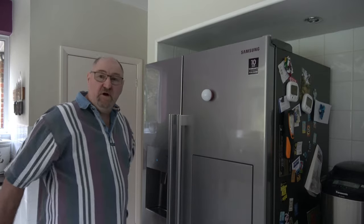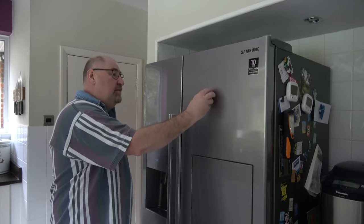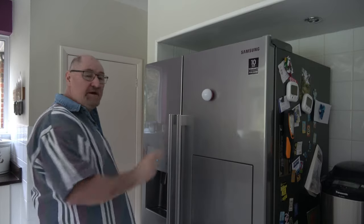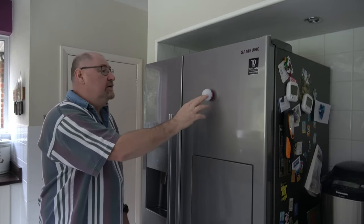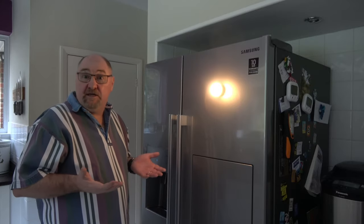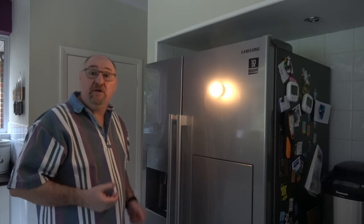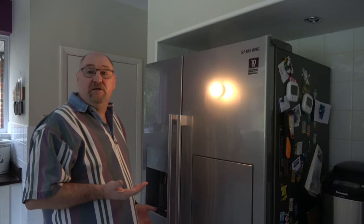Being magnetic means that if you've got a metal surface you can literally just place it down anywhere and it's ready to use — you don't even have to lift the light up to turn it on. It also comes with a little magnetic disc so you can stick it on a tile or anywhere else around the house. It's not just a decorative light, it's also got uses in emergency situations.